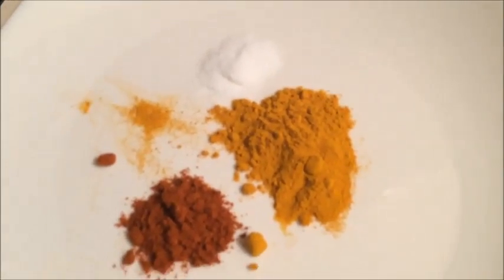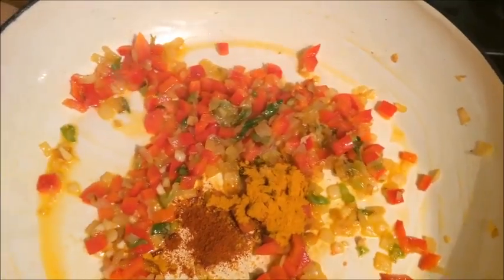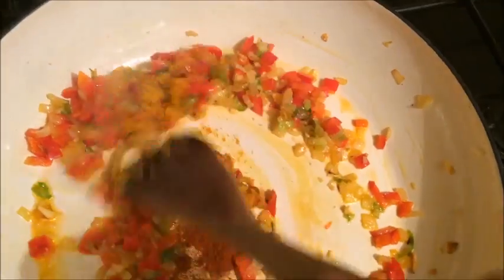I am now going to add the spices — the cayenne pepper, the turmeric powder, and the salt — and stir this in to coat all of the onion, pepper, and spring onion.